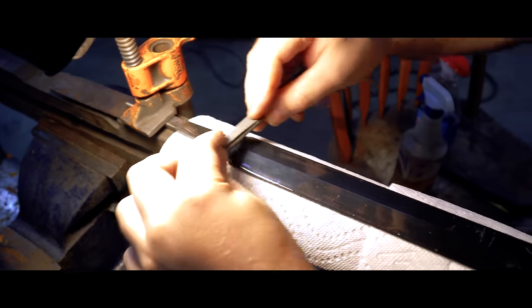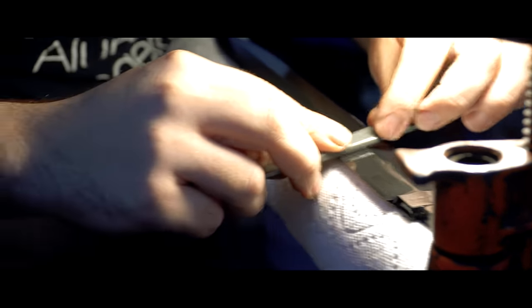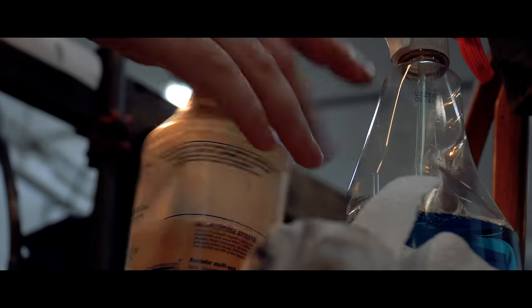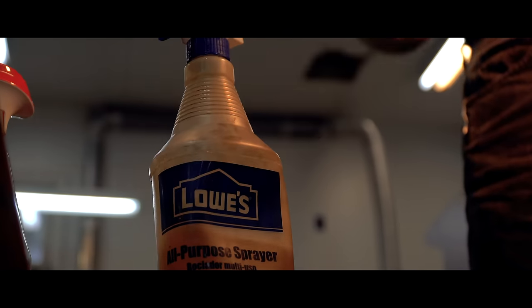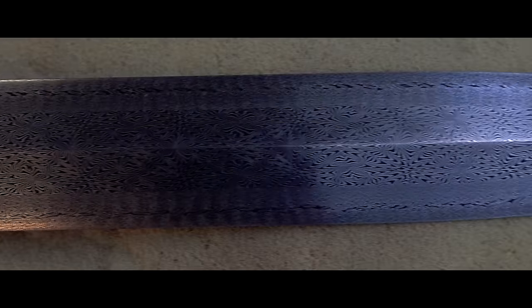Thanks so much for watching this video on how Kyle etches his knife. Part 2 is coming out on Friday and here's a sneak peek. We'll see you in the next video.